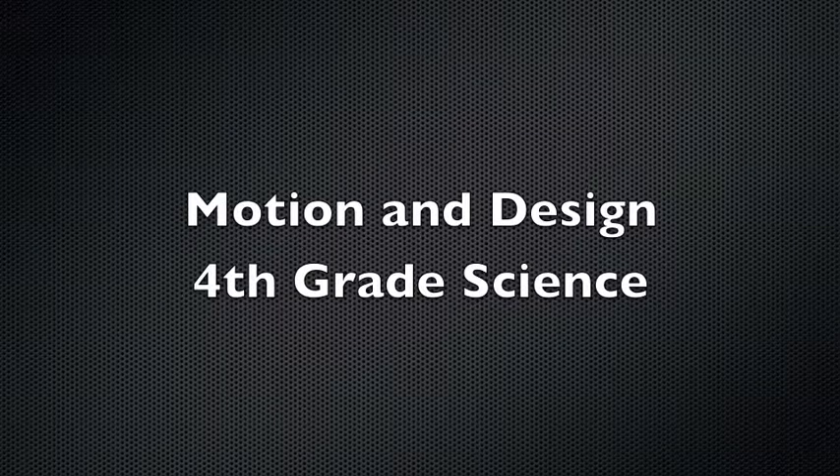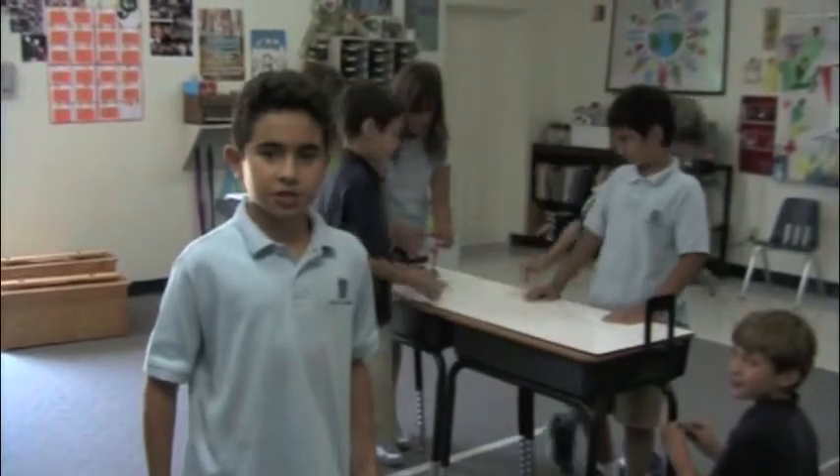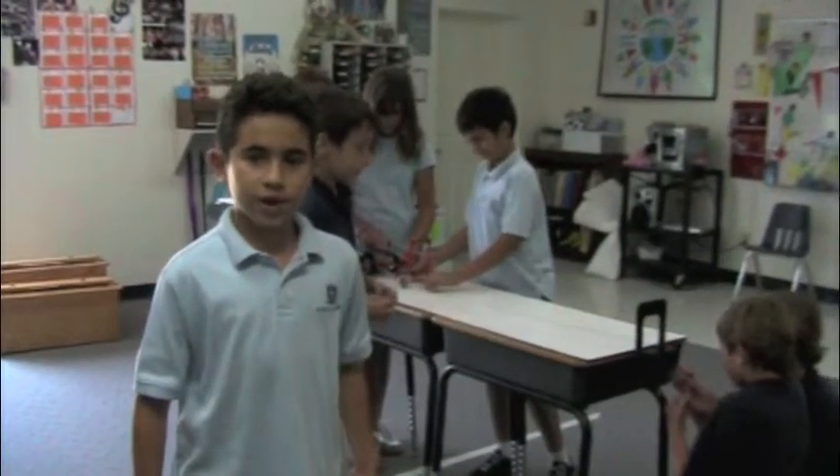Motion and design, fourth grade science. Hello science fans, I'm Sebastian Sosa here at Academy at the Lakes. Let's see what the science crew group one has done today.